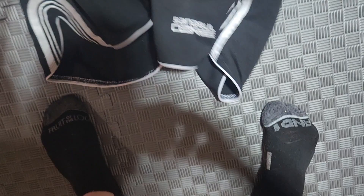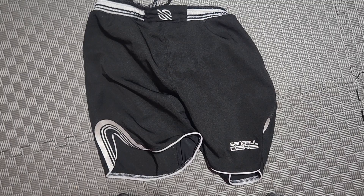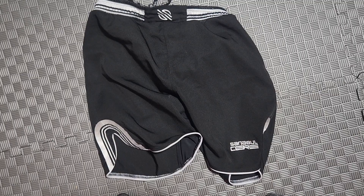You probably get more bang for your buck with the Essentials, but I like the Core better. I would buy either one, but if that adjustable waistband bothers you, get the Essentials. The Essentials also have a drawstring, but I lost that a long time ago and didn't really use it. Hope this helps.